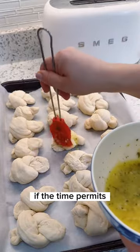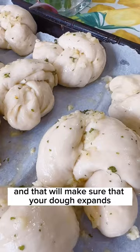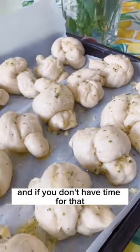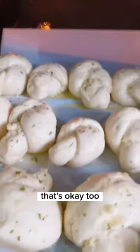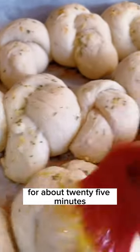If time permits, leave the dough to rise for a little bit, probably about half an hour. That will make sure your dough expands. And if you don't have time for that, that's okay too. Then you're gonna put it in the oven at 375°F for about 25 minutes.